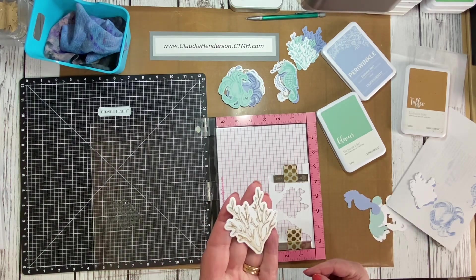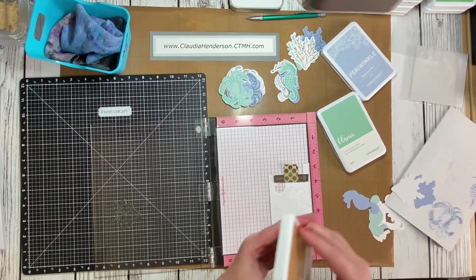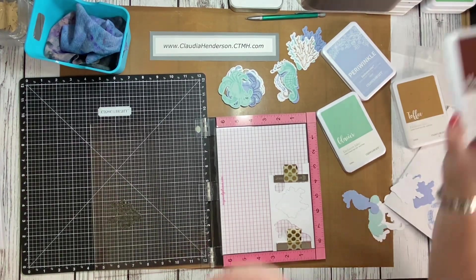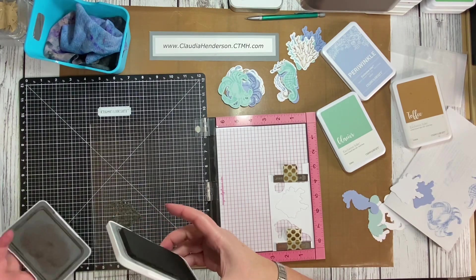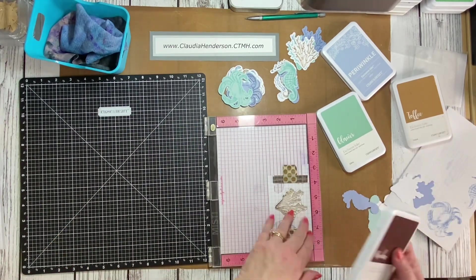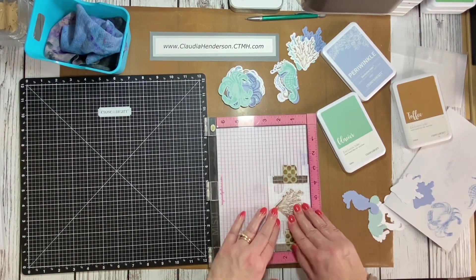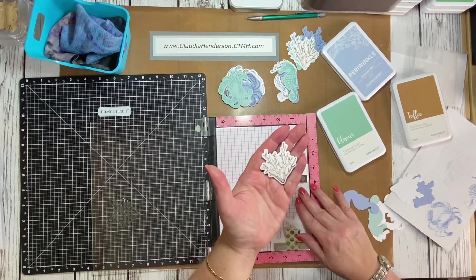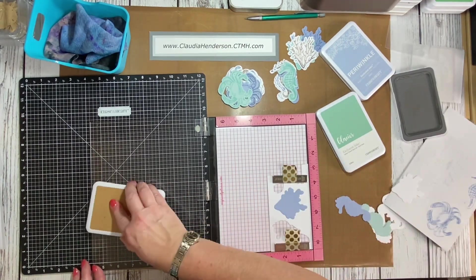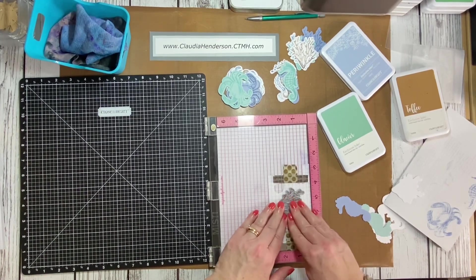Doesn't the toffee look fabulous? See all the details in there — it's amazing. Let's do another one, and this time we'll also put a little bit of mocha just on the bottom and see how this looks. So here you have a little two-toned mocha effect. You can also stamp the entire piece in toffee ink on a blue background — you have so many options with this set.